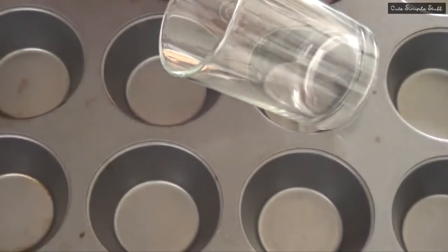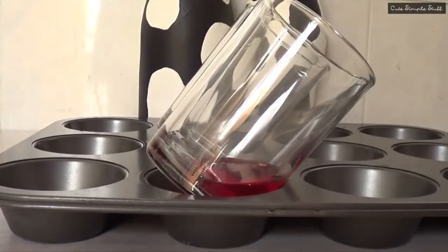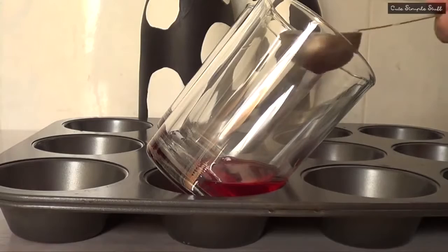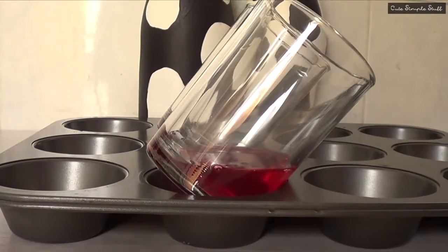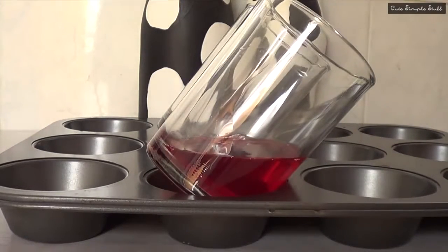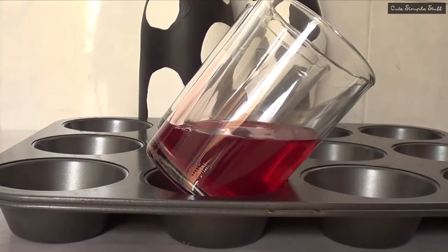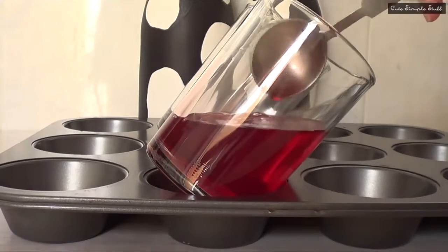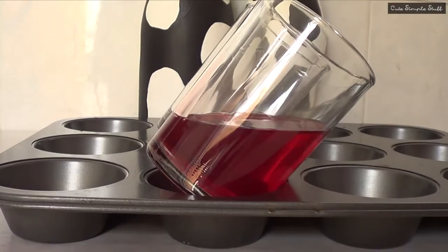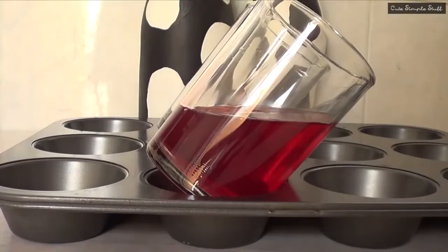I found this idea online and they used this method to give the jello an angle. I decided to use these glasses because I found it easier to handle. Just go ahead and put your glasses on your tray at a bit of an angle, then I'm going to start filling with my jello, which I made following the package instructions. I'm using a tablespoon so I can control how much I put in and keep the same amount in both glasses.